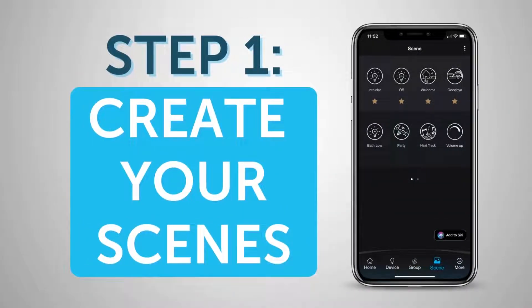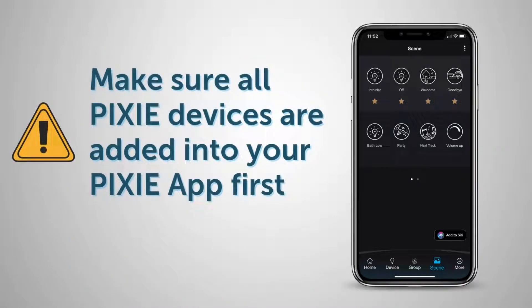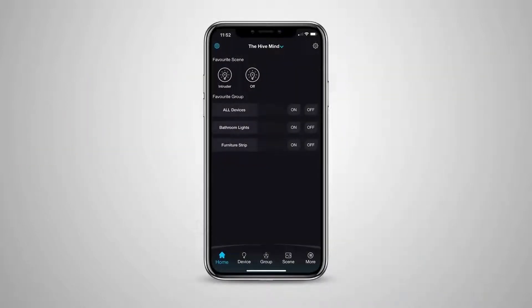One or more Pixie Scenes need to be created before pairing them with the Pixie Multifunction Controller installed on the wall. We are assuming you have all of your Pixie devices added into the Pixie app before starting this process. Step 1 is to create the Scenes in the Pixie app of your choice that you would like to pair to your on-wall multifunction controllers.